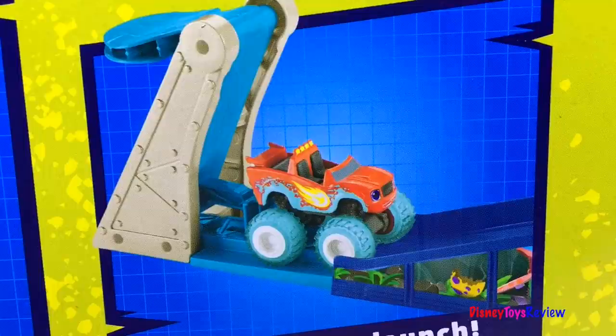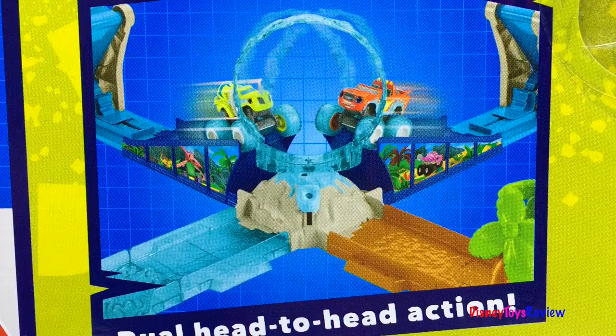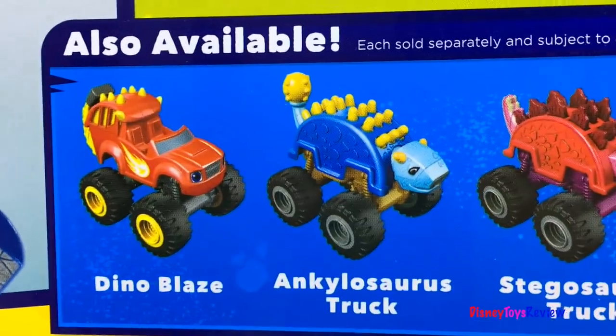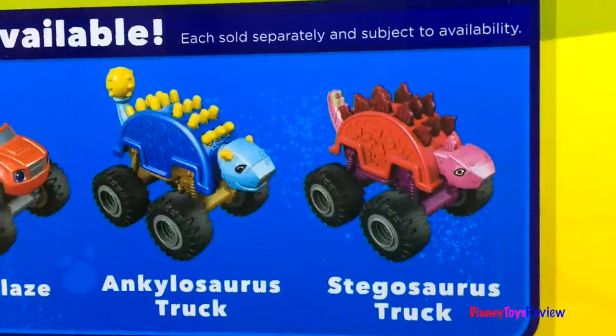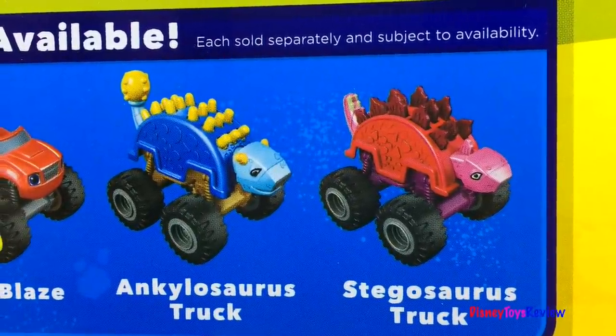Slam down to launch and have dual head-to-head action. There are other vehicles you can collect like Dino Blaze, the Inkylosaurus truck, and the Stegosaurus truck. Prehistoric fun!